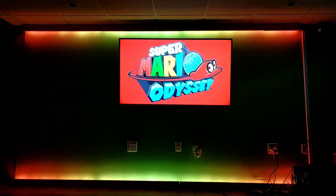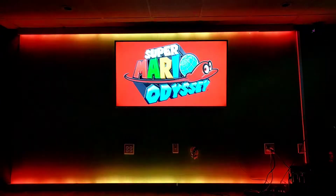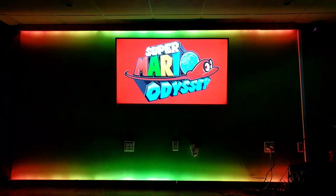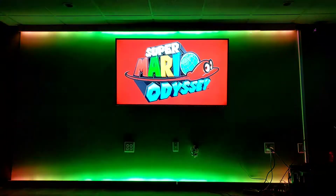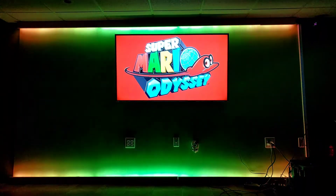And now I can finally get back to programming it. I can then refine these colors, do a few more little tricks that are based on the beats per minute. This is going to be nice. Let's go!